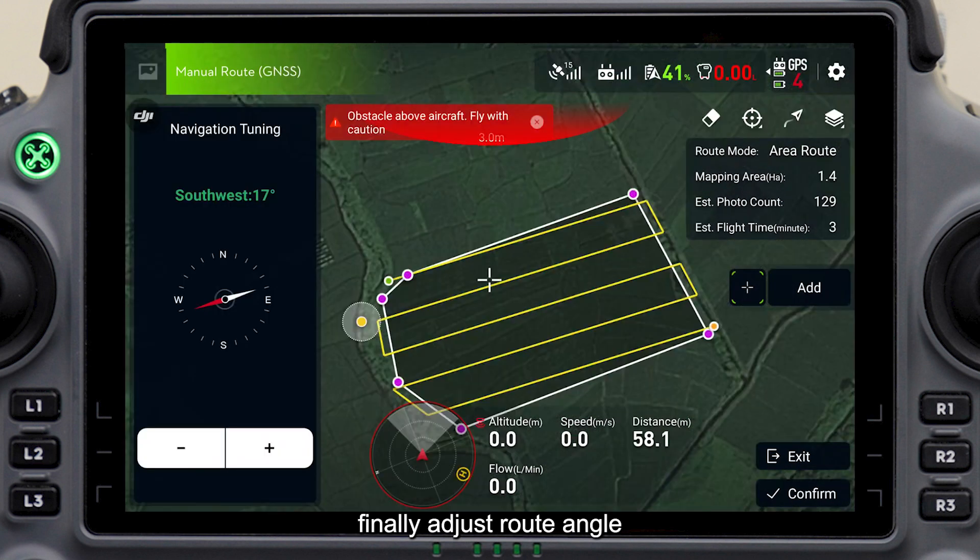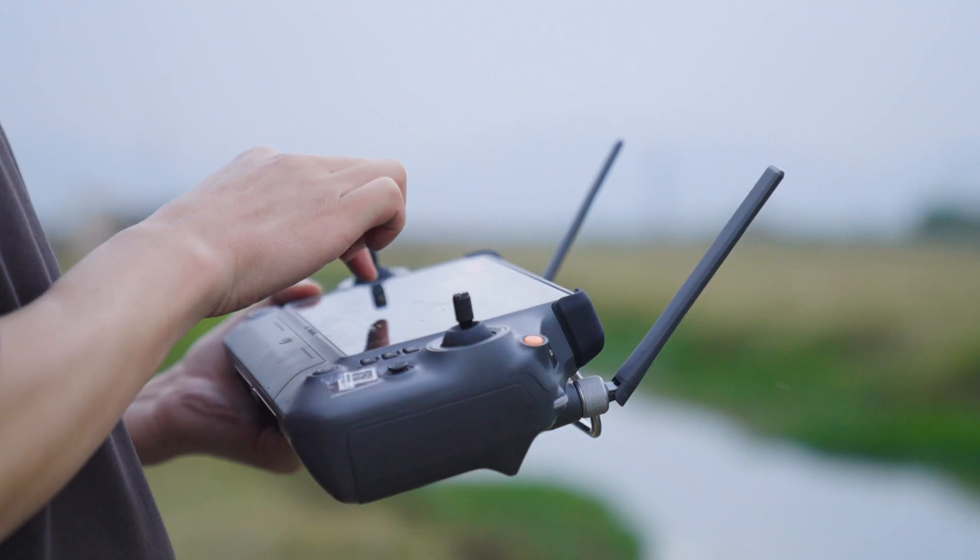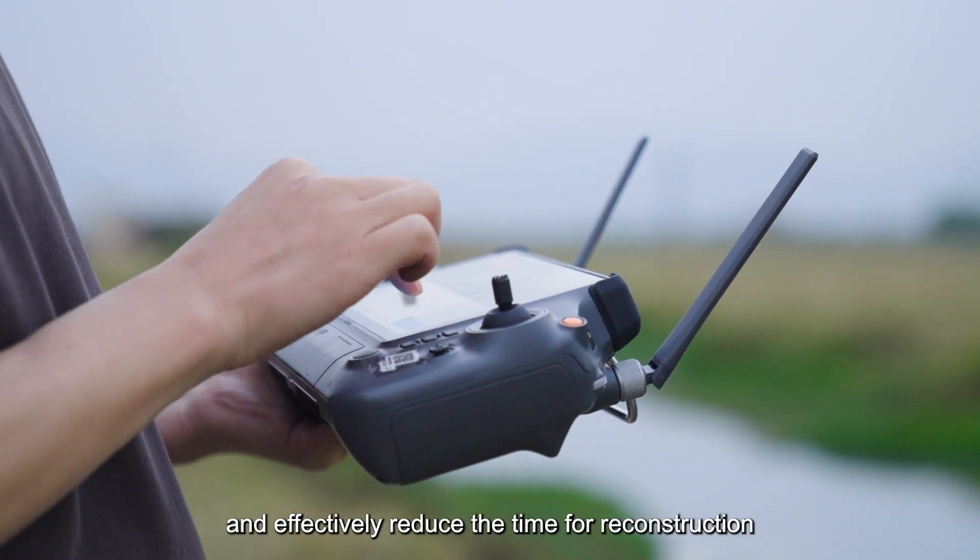Finally, adjust the route angle to make it parallel to the longest boundary, then reduce the number of turns to improve the efficiency of mapping and effectively reduce the time for reconstruction.